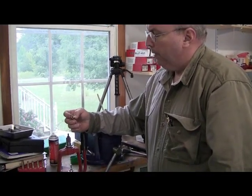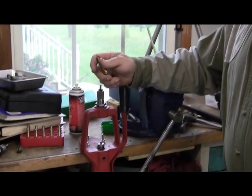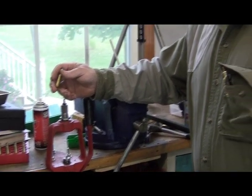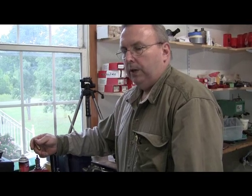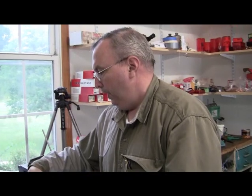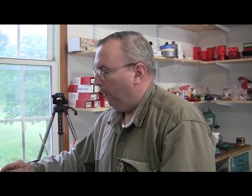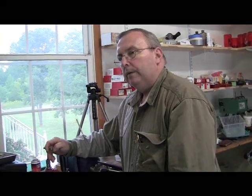So using military brass can be a hassle. I've done it - it's not impossible to use, it's just a lot of work, and you have to justify the amount of money you're saving getting the once-fired or using that brass compared to using commercial brass. Just be forewarned that military brass has a crimped-on primer and there's a lot of work to getting it done.